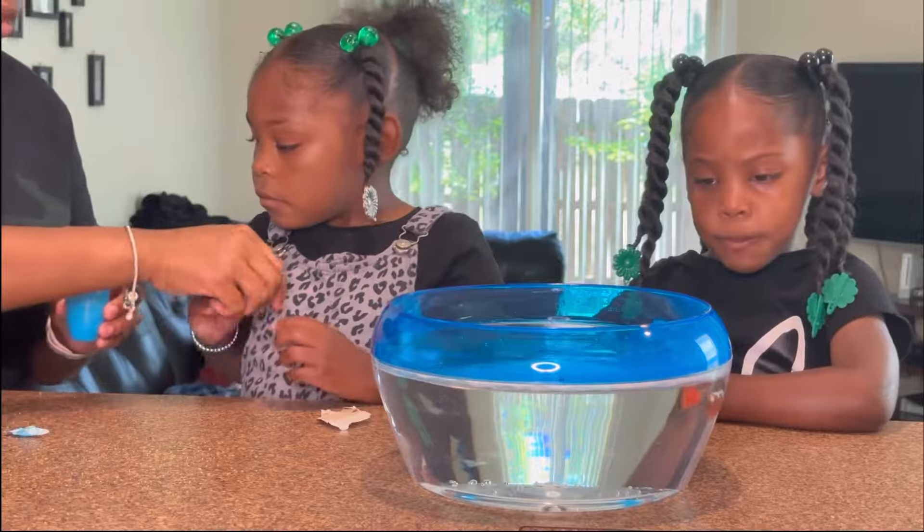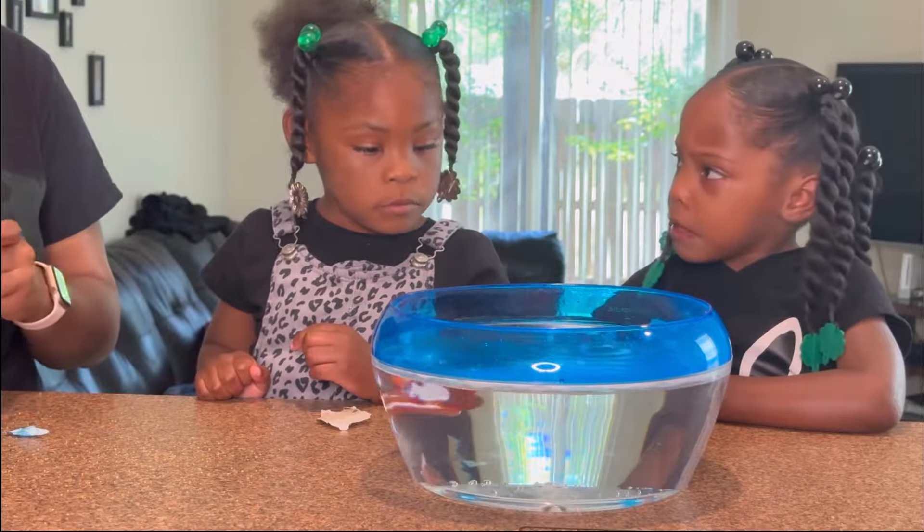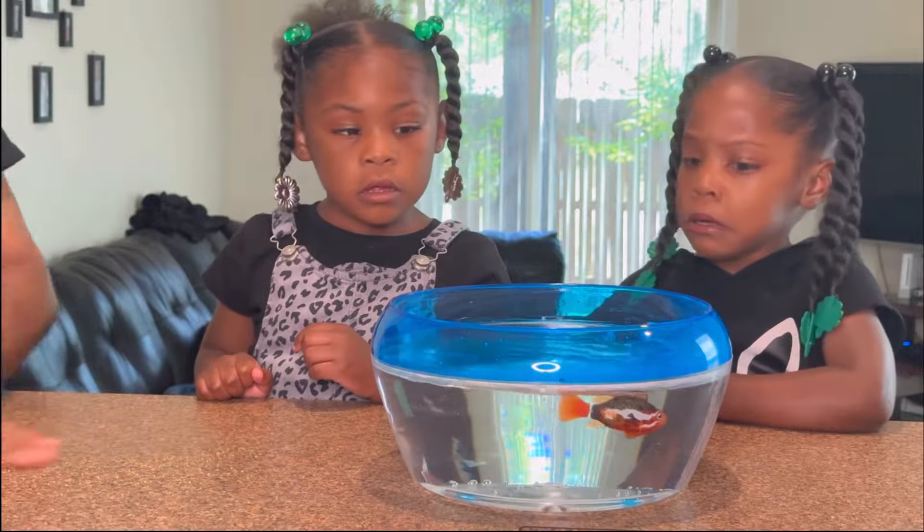Mommy, I want my fish back. You want the fish back? But guess what? Fish live in water. If they want to survive they have to stay in there.